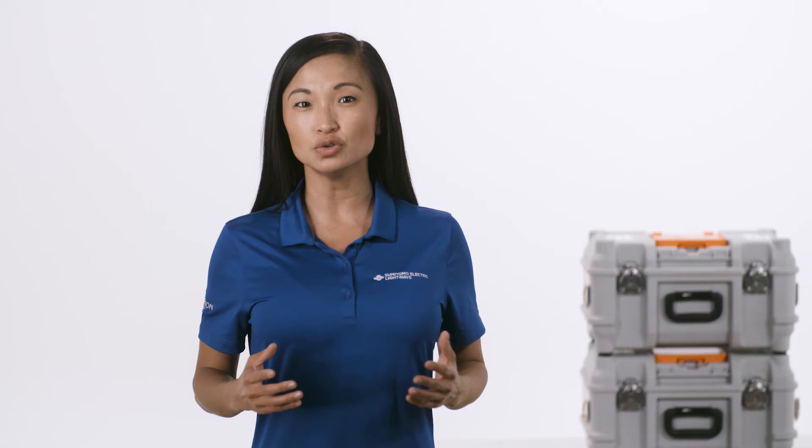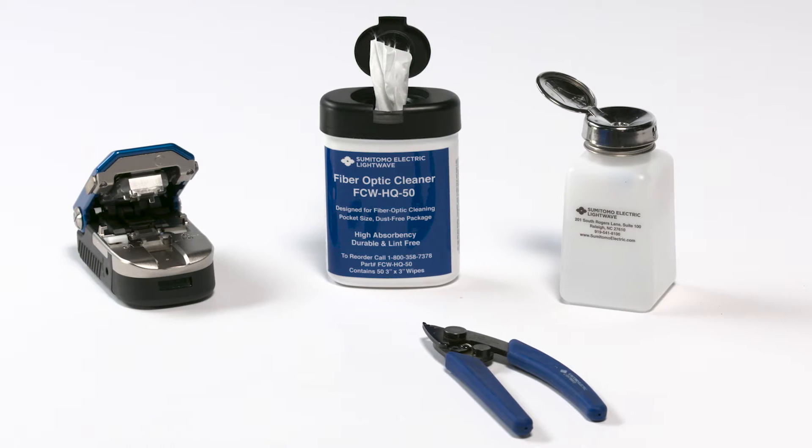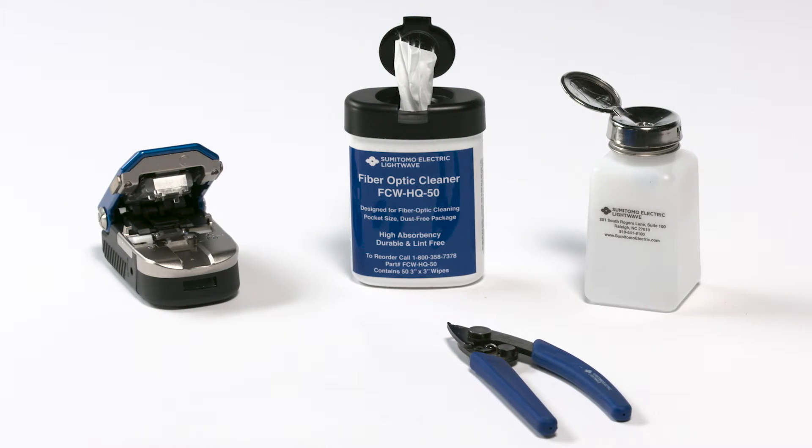Let's get started. Use Sumitomo Electric's supplied tools for cordage and fiber splicing preparation: stripper, lint-free cloths, glass cleaning fluid, and cleaver.